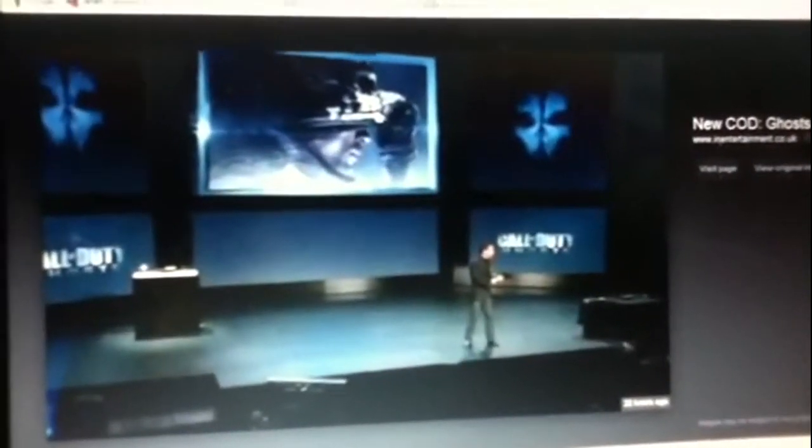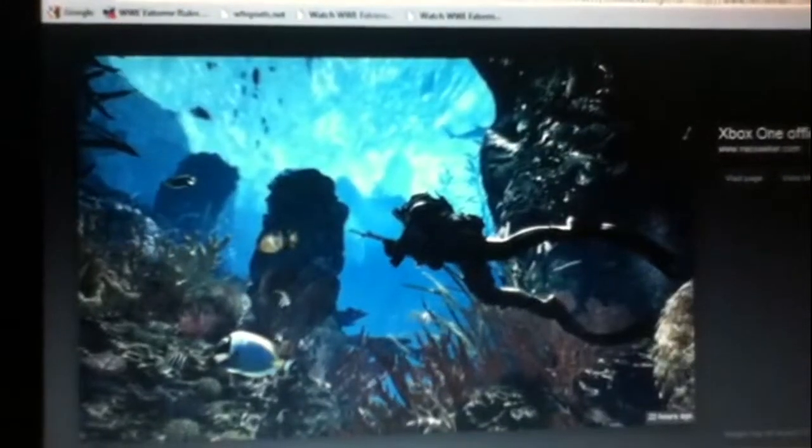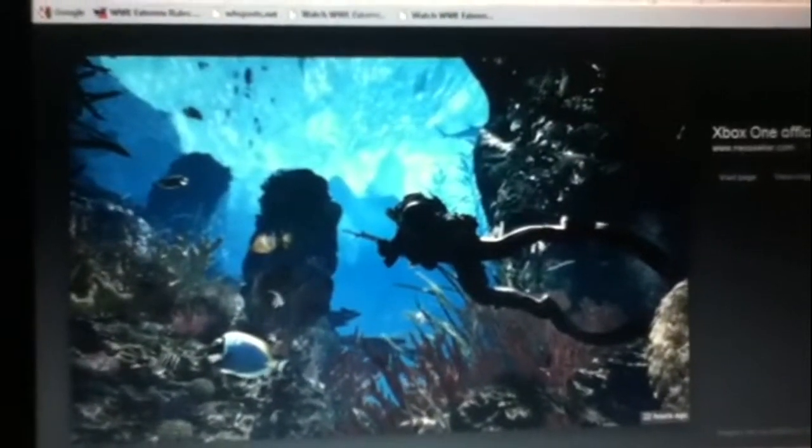There's a shot of Ghosts, like when the guy first came out. Then there's the guy showing the Kinect. The Kinect is crazy — it can tell which way your arm moves. If it moves this way, it'll move that way on screen. Same thing with your arms and legs.